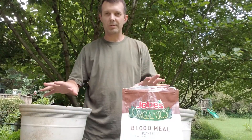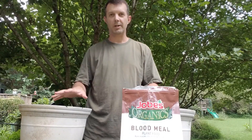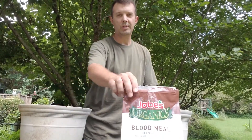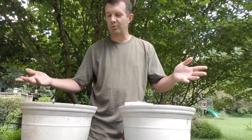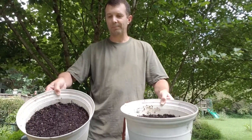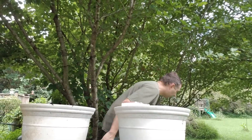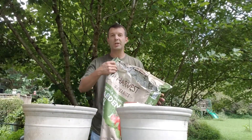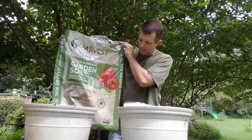I took two pots and put the exact same soil type in them. They're exactly the same, same size pots. I'll move that out of the way so you can see them. These are self-watering pots, just some things I had laying around. I filled them up with an equal level of soil — same type of soil out of the exact same bag, which is Harvest organic potting soil.